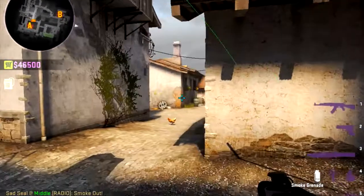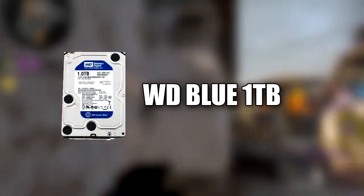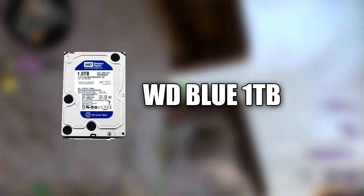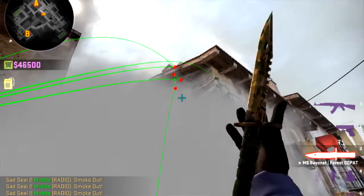The storage I went with is the Western Digital Caviar Blue 1TB. It's good for a non-SSD build — it can boot Windows in about 20 seconds. GTA V is only 64–65GB, so it can fit all the games you want, your Steam library, and you can always upgrade to an SSD.